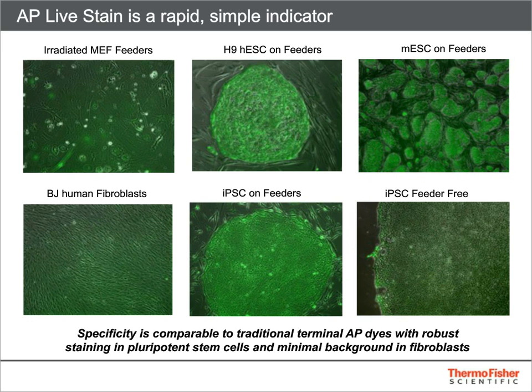One example of a very rapid but somewhat less specific screening assay is alkaline phosphatase staining. Alkaline phosphatase is an enzyme that is expressed at a much higher level in pluripotent stem cells than in mammalian fibroblasts. While terminal dyes have been very popular for analysis of alkaline phosphatase expression, Thermo Fisher offers a live stain for alkaline phosphatase that is non-destructive, allowing cells to be propagated after the analysis. Shown here are one ES and one iPS line on a lot of inactivated mouse embryonic fibroblast feeders.